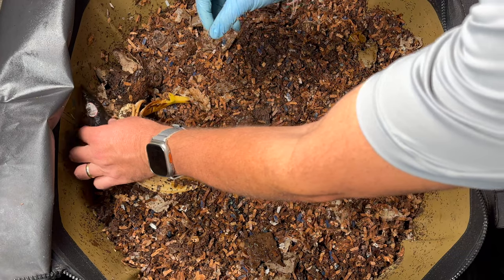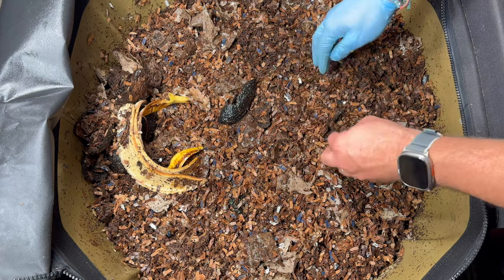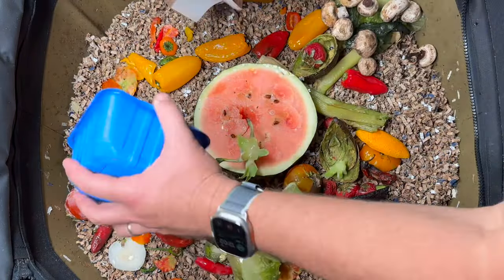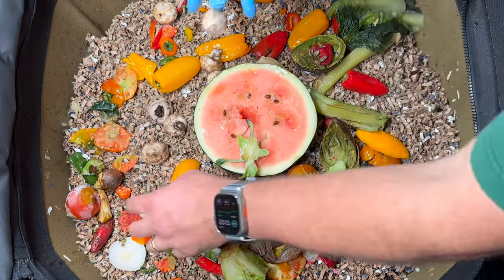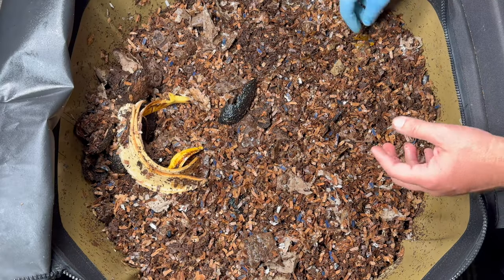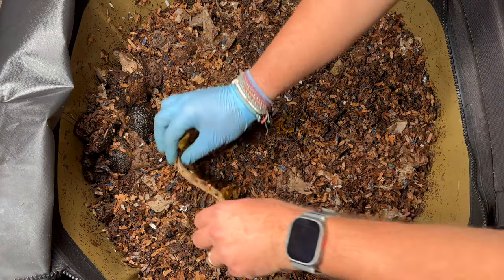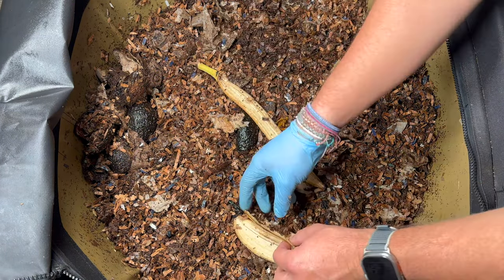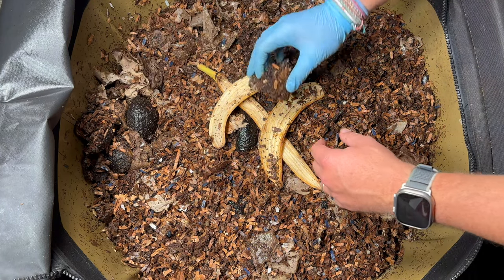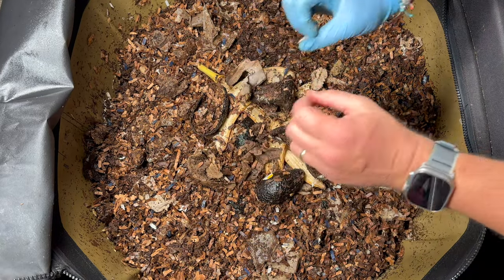That was actually pretty impressive. All that food we had put in here last time — the watermelon, peppers, tomato tops, an onion, some orange slices, avocado peels, lettuce and celery stalks, mushrooms, and carrots — we're really not seeing anything except for maybe some skins of peppers. I'm really happy with the worms and what they've done. We're going to lay out this old food and I'm going to put these banana peels in the middle too, and then add our new food right on top of this.